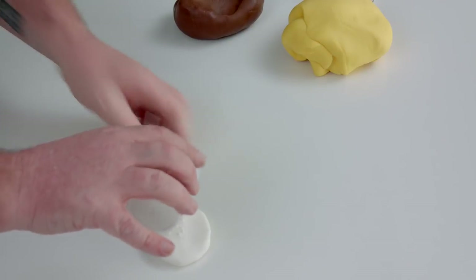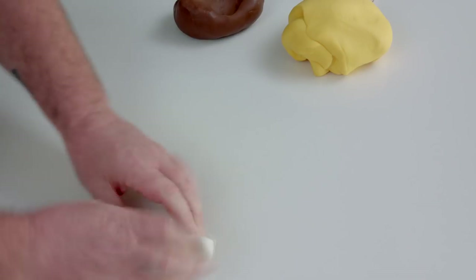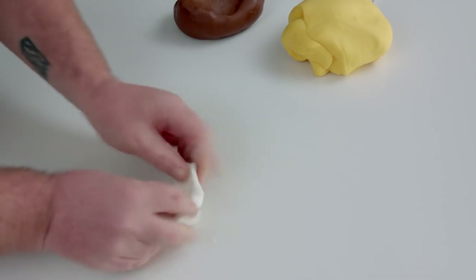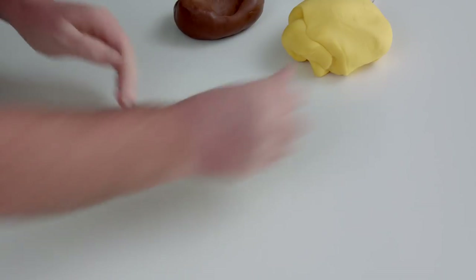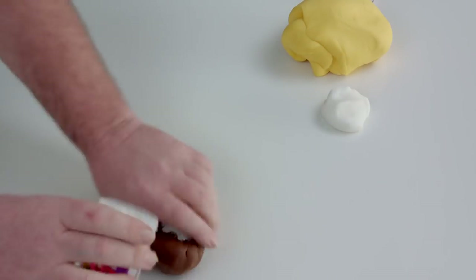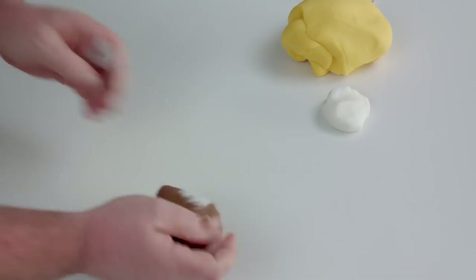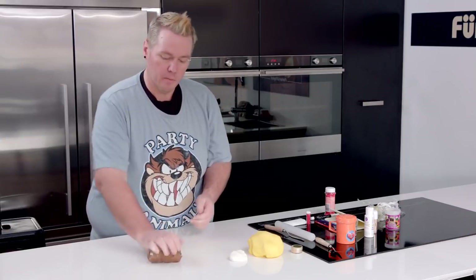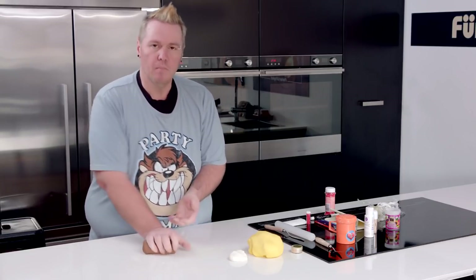Move on to your white — use your lighter colors first because you don't want to put the colors through your white, otherwise you'll have black teeth on your smiley. You don't necessarily need to use the Tylose powder if you've got time to wait — you can skip that part and just use your fondant because it will dry out. But if you're in a bit of a rush, the Tylose powder will help it and you'll get a firmer result.